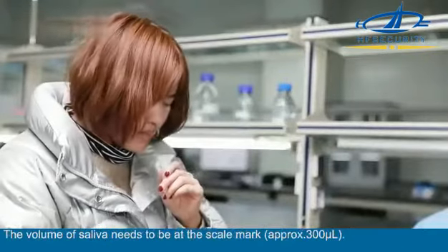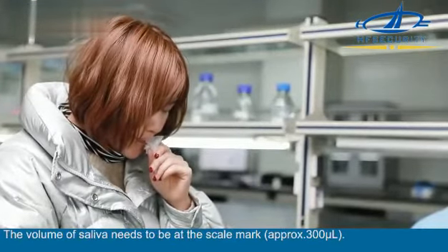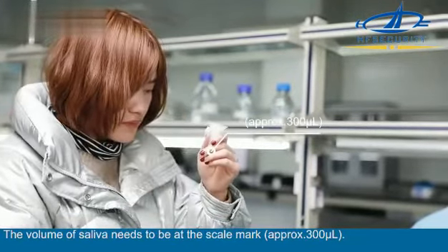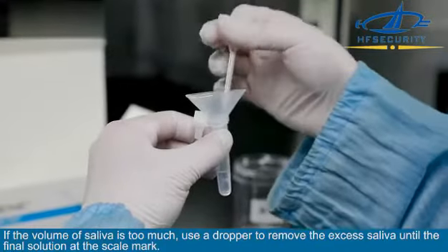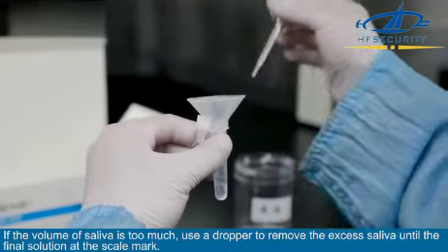The volume of saliva needs to reach the scale mark — approximately 300 microliters. If the volume of saliva is too much, use a dropper to remove the excess saliva until the final solution is at the scale mark.